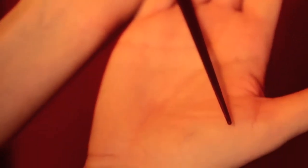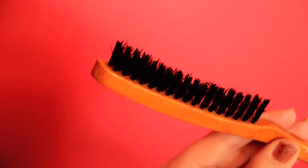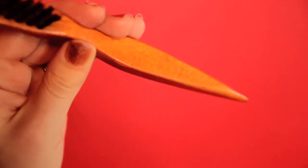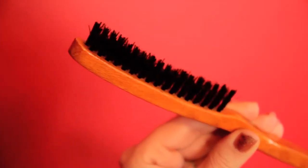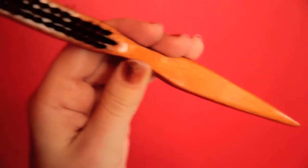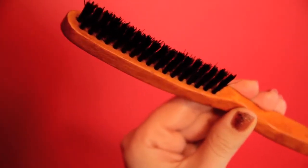You'll need a heat-resistant tail comb. It is very, very important that it's heat-resistant, or you might end up with melted plastic in your hair. You'll need a finishing brush. I'm using a boar bristle tail brush, but anything boar bristle will do. If you feel like spending a lot of money, a Mason Pearson brush is amazing.